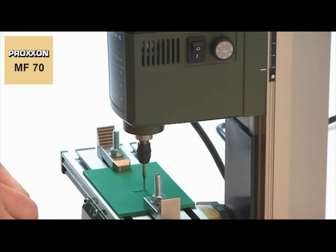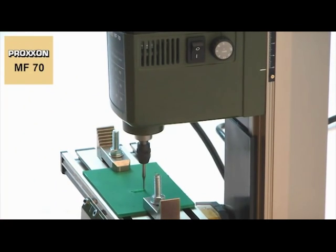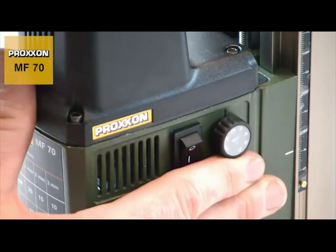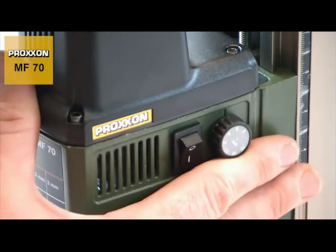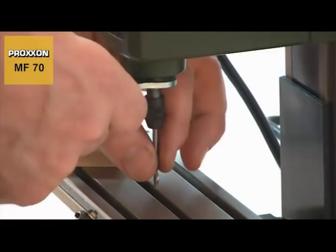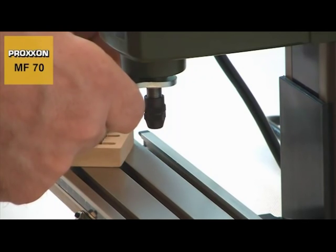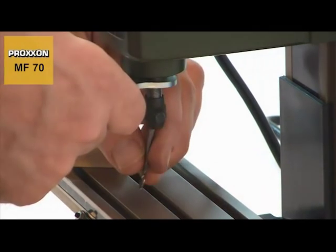For particularly delicate work with difficult material, the speed can be adjusted finely and continuously, down to 5,000 RPM. This provides added flexibility. Different cutters can be used at the same cutting speed.